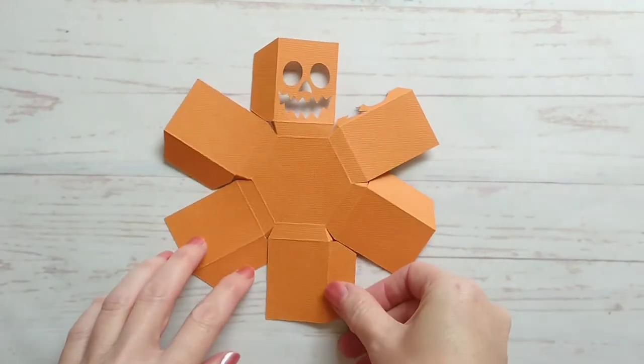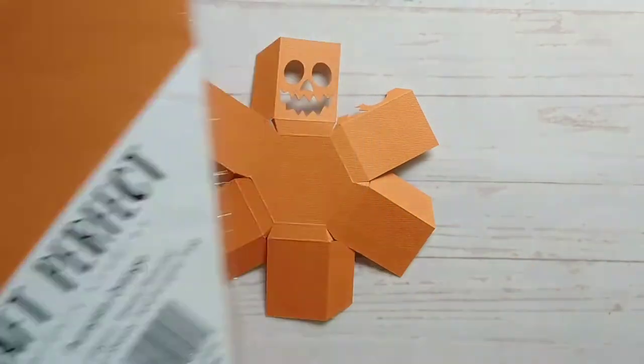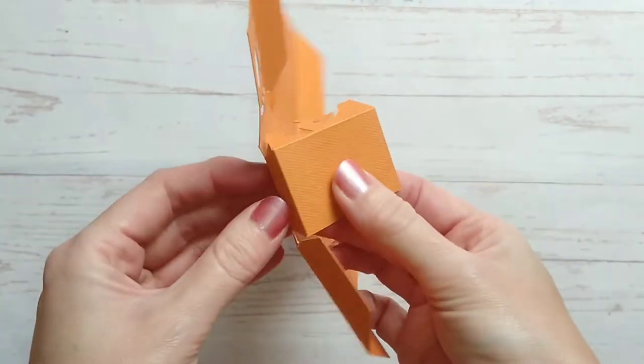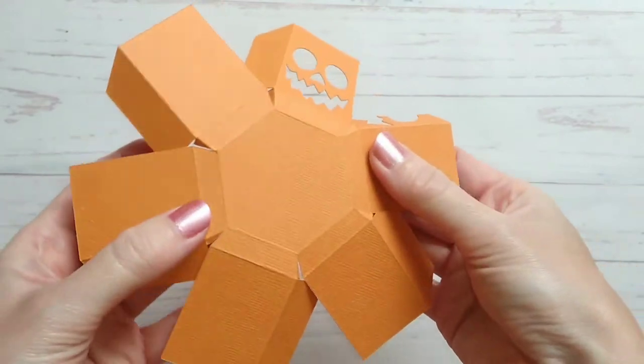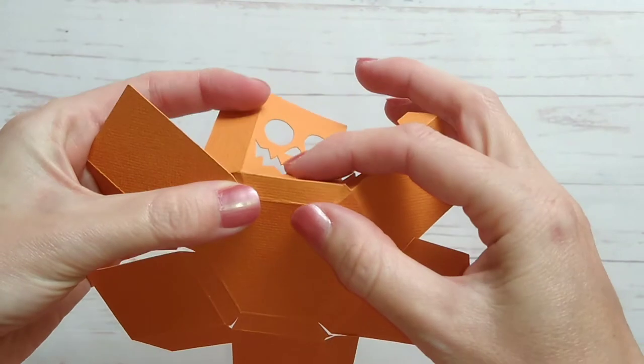For this box I'm using this pumpkin orange cardstock from Tonic Studios. Once you've cut all your pieces out, you need to start by folding all of these score lines. Just be careful on these two here as the cutout edge is very close to the score lines.